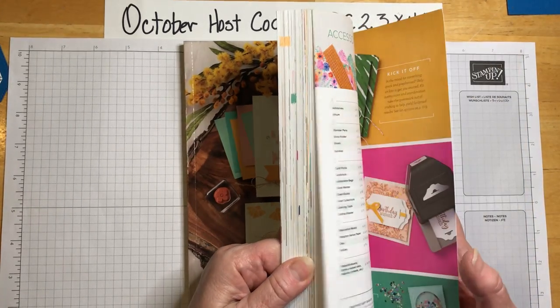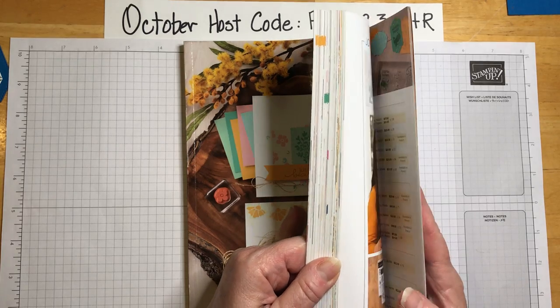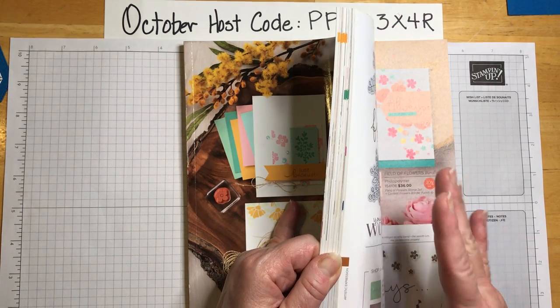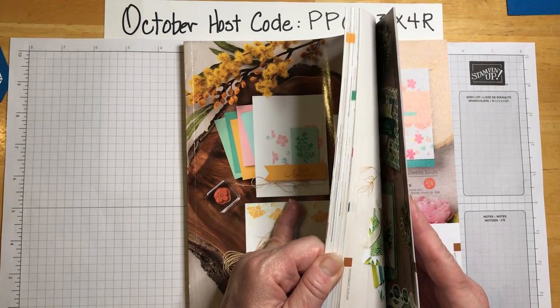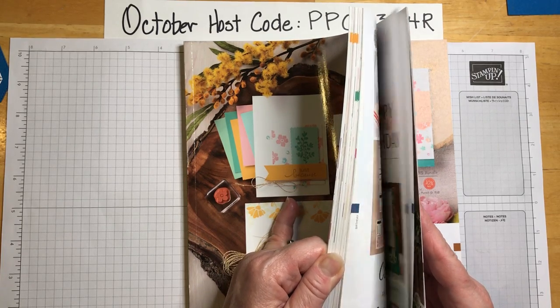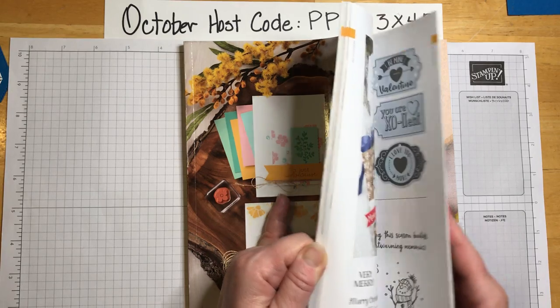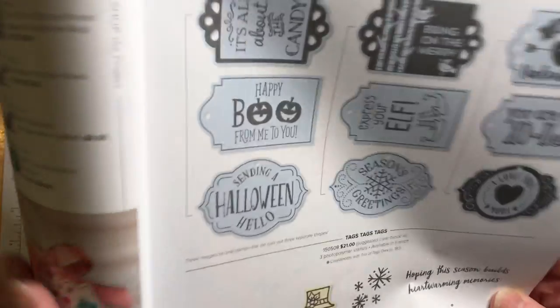The stamp set I used was from Snowman Season, which is in the annual catalog. You might think it's in the holiday catalog, but it's in the annual catalog on page 63.